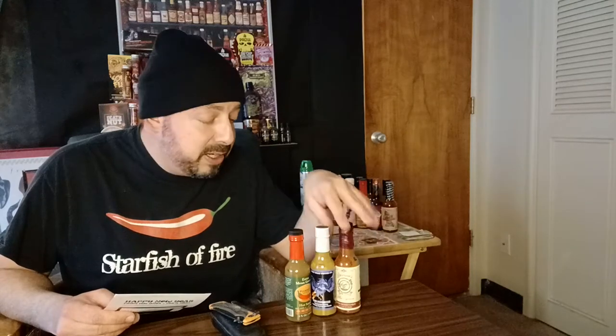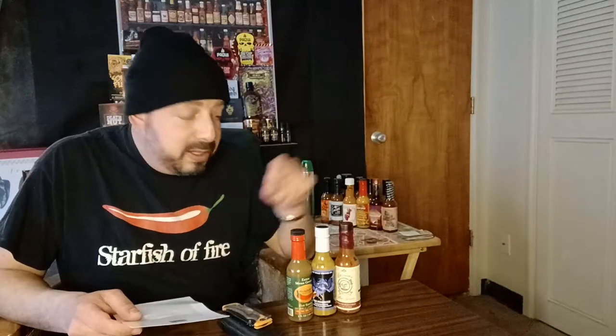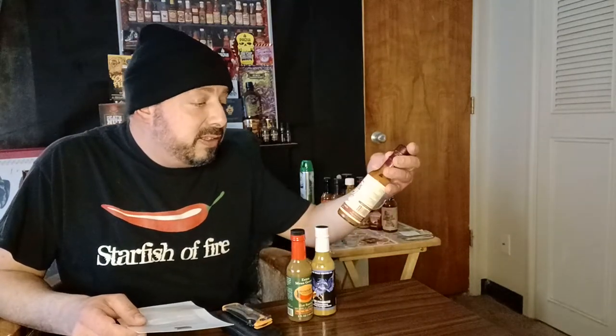Starfish of Fire back with another hot sauce review. Today we've got three sauces — this is actually January's subscription, so I'm running a little behind. These three sauces are all from different companies. I've tried sauces from these companies before, but not these particular ones. In fact, these sauces are all in Season 17 of Hot Ones, and Heatness puts out the subscription. We're going to get started with Dawson's Hot Sauce Cedar Smoked Garlic.